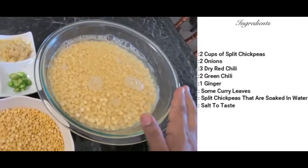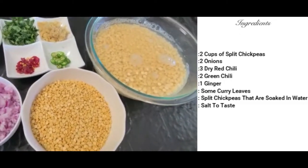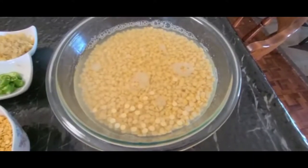I am adding 2 cups of meal. I am going to be ready for this pizza. Now I am going to cook this pizza.